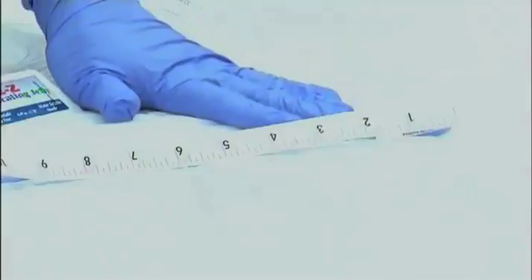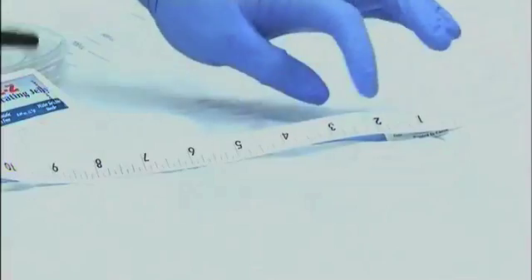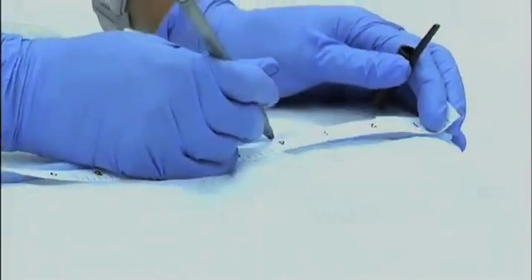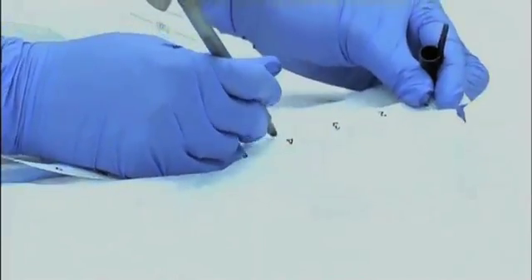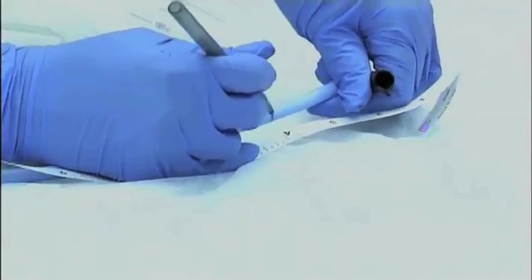When inserting the Foley catheter, you need to know how far to insert it, so you'll need a measuring device. Measure 4 inches from the tip of the catheter and mark it — this is how far you will insert the catheter.